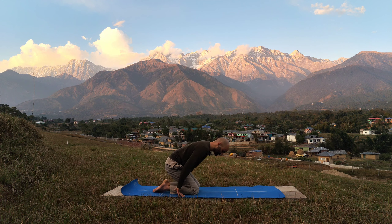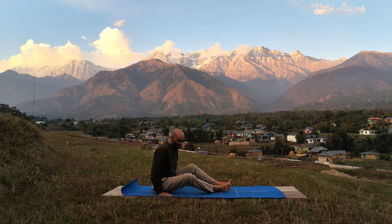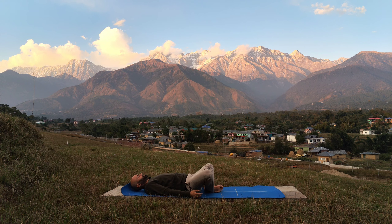Gently come out of Vajrasana and slowly come to the sides of the body and lie down in Savasana. Now bring your soles and feet together, closer to the groin, and spread your legs out — rest in Supta Baddha Konasana for at least a minute. If you wish you can also put some weights on the thighs so that it pushes down, opening up your hip joint a little bit more.